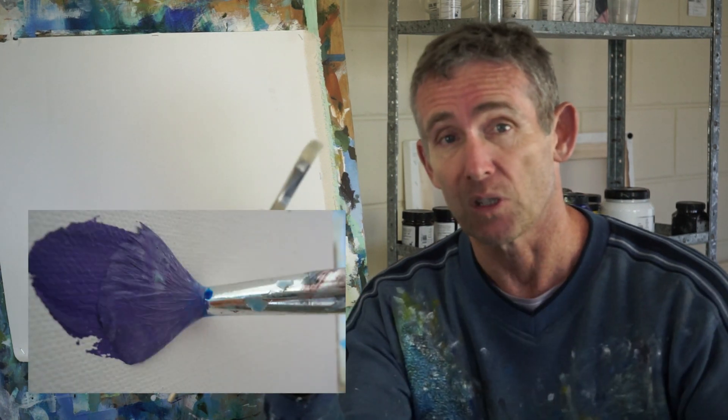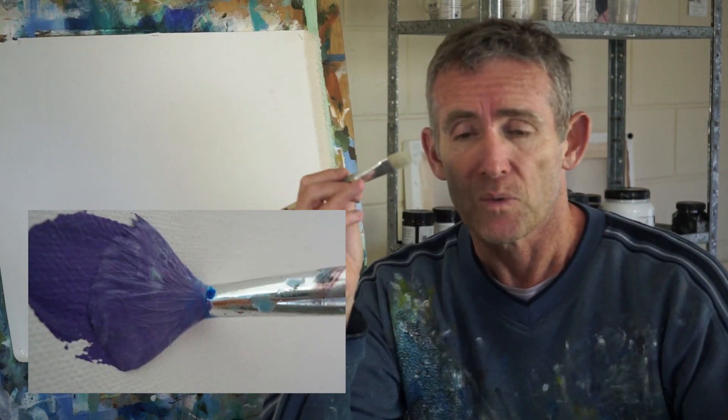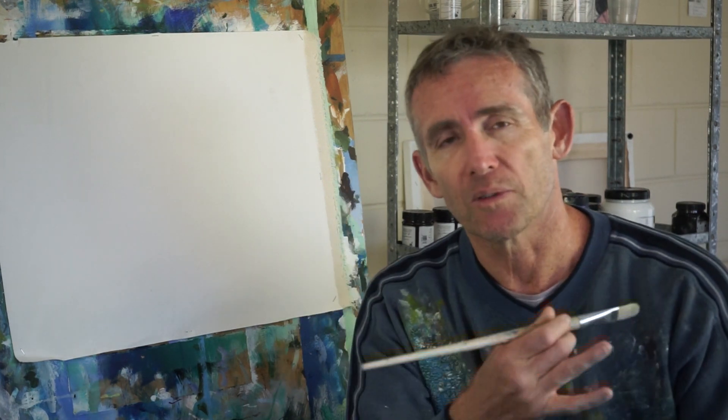Another thing is the amount of pressure you apply. You might have a similar amount of paint, but pushing really hard pushes the paint into the surface and changes the mark, or doing it very delicately over the top will also change the mark. The last thing is the quality of the paint — for example, Atelier free flow is a very easy free-flowing paint, so a brushful of that leaves an entirely different mark than Atelier Interactive or one of the other heavy-bodied acrylics.